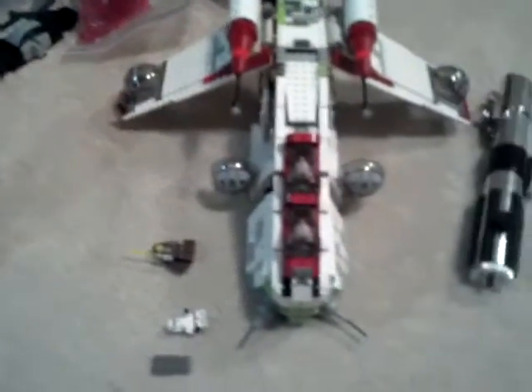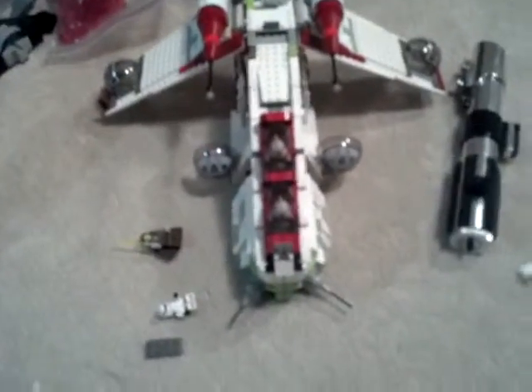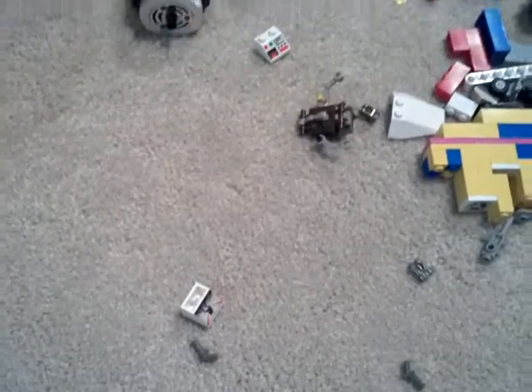This is my second try at this video — it was like 10 minutes long the first time, so I'm going to try and keep it short. Here's half a Droid Deca, which I can't really send you because I can't find the rest of it. I wish I could — that would be pretty sweet because those don't come with a lot of sets.